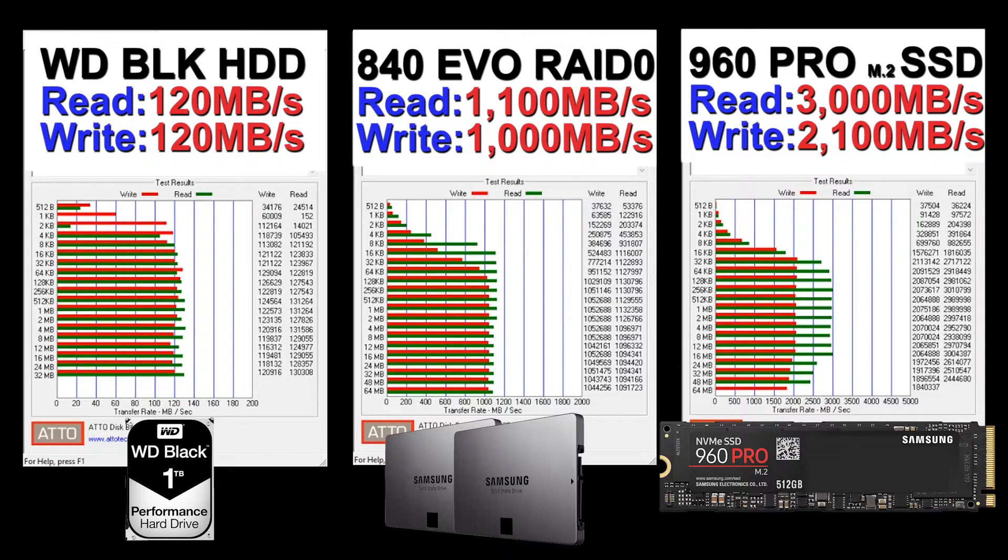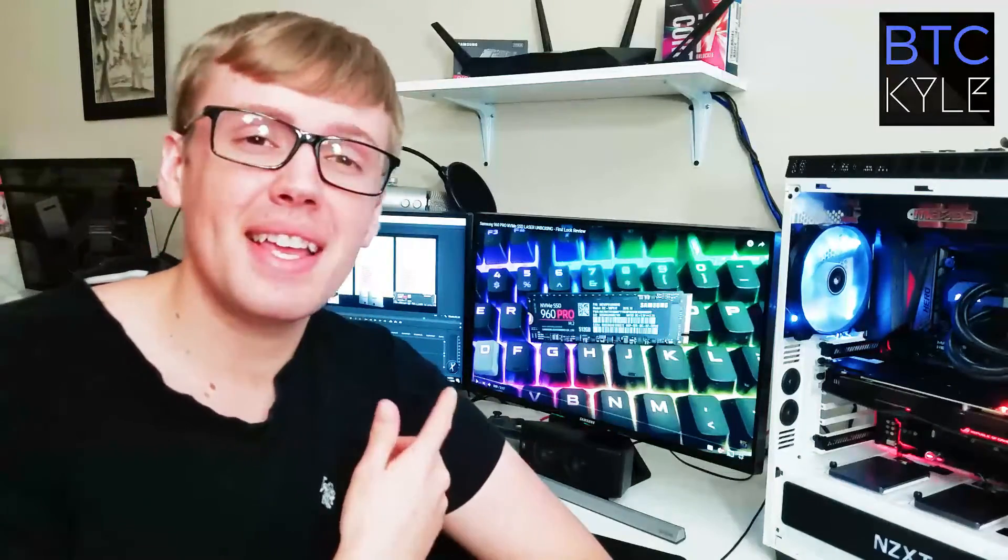Thanks for watching this benchmark of the 960 Pro M.2 SSD — this thing is screaming fast. Comparing it to the two 840s in RAID 0, we saw around a three times increase in read performance, and around two times in write performance. Just looking at these benchmarks, this drive is insane — it's one of the fastest drives you can buy on the market today.